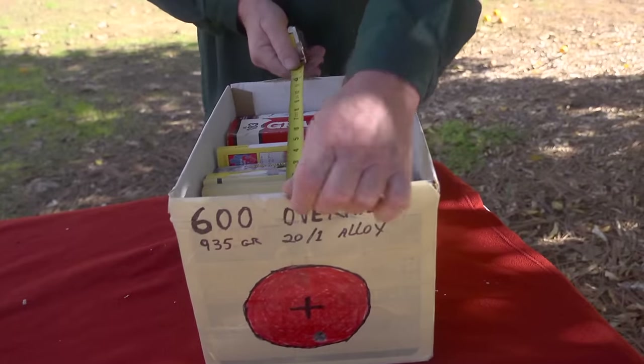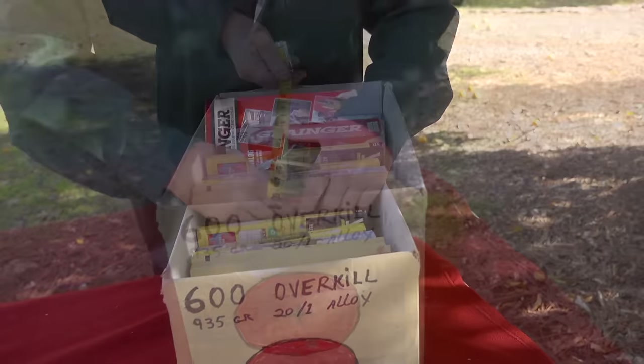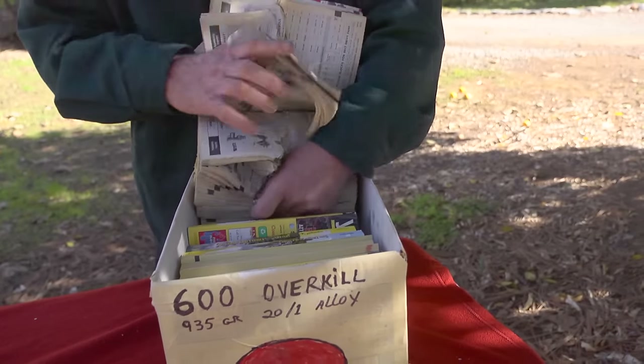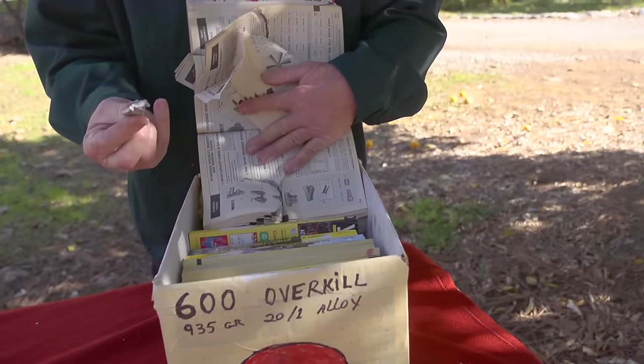Let's see what the soft bullet did. It penetrated 10 inches. And here it is — 20 to 1 alloy. Impressive performance.